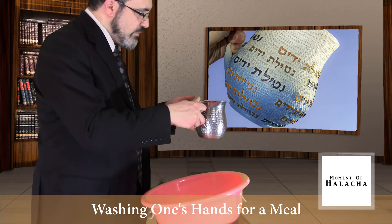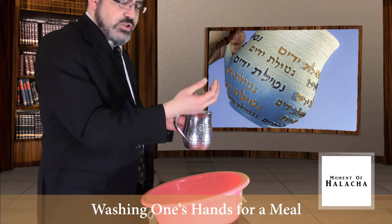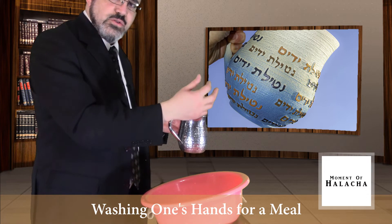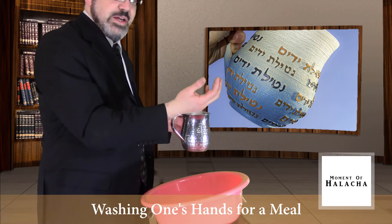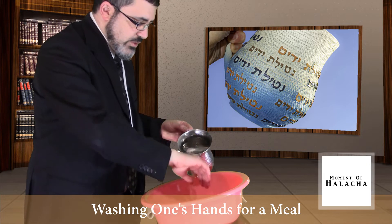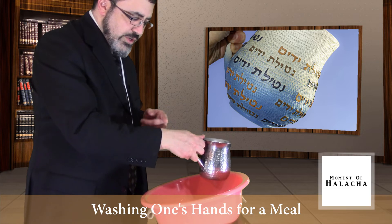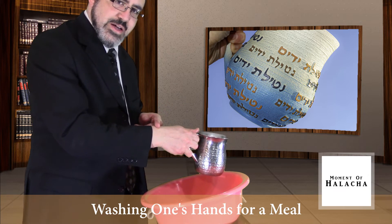I give it over to the left hand and wash three times with a motion that allows the water to get to every part of the hand. So I have to turn my hand while I'm washing to make sure everything will get wet. I do it three times, making sure that the water reaches the end of my hand.